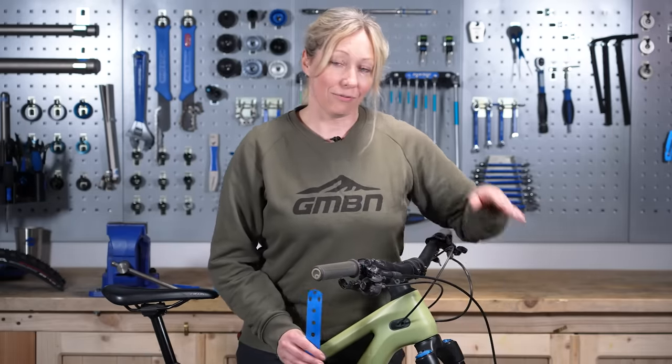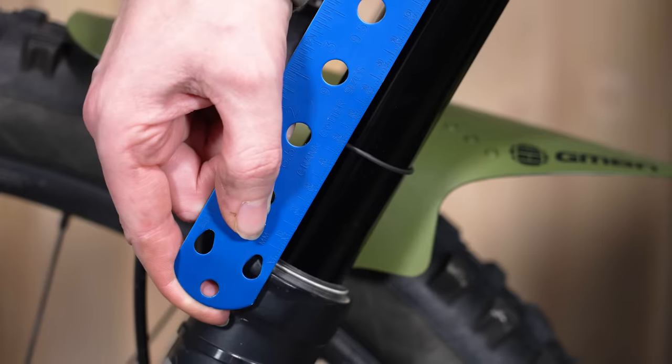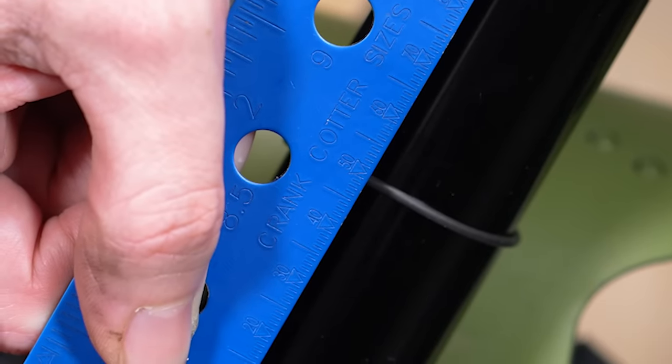So if I sit on my bike and I get 51 millimeters of movement and my o-ring moves up to 51 millimeters, then I've set my forks at 30% sag.